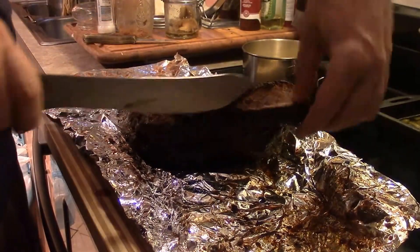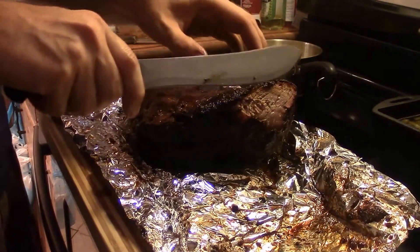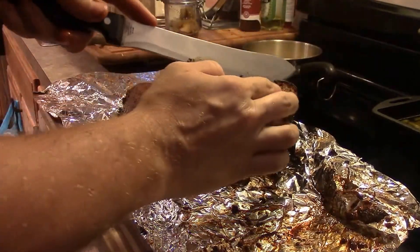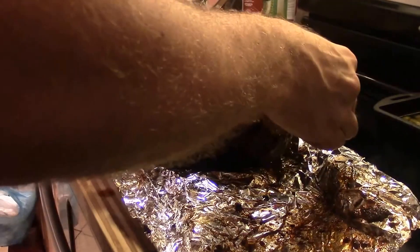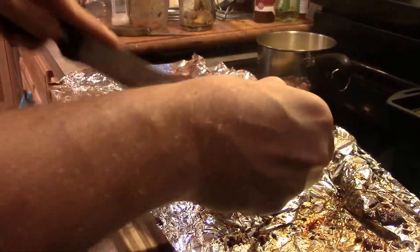Some people put it in a cooler, others just let it sit and rest — whatever you do. Then we can cut into it later. Or, if you get a little impatient like I do, you might cut into it a little early yourself.